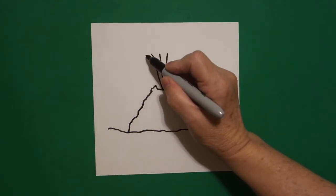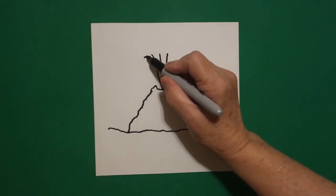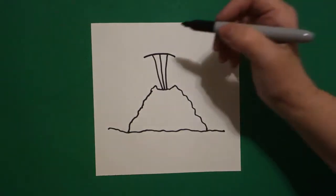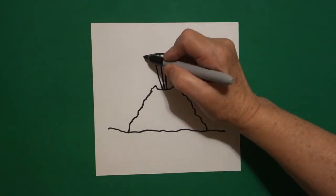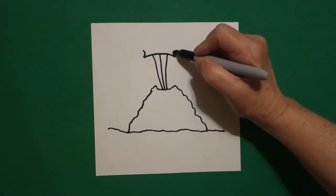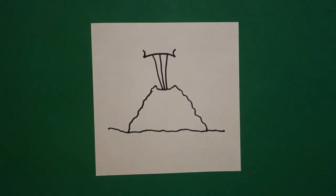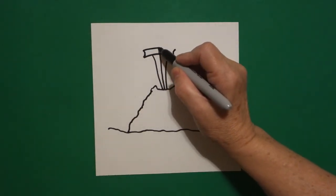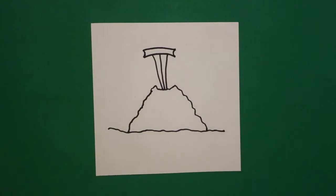Come back to the left a little bit further out and we're just going to draw a curve line across and stop. Come back to the left, draw a little curve line up on the left, little curve line up on the right. Come back to the left, draw a curve line across and connect.